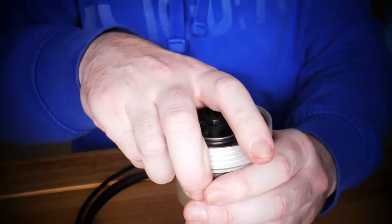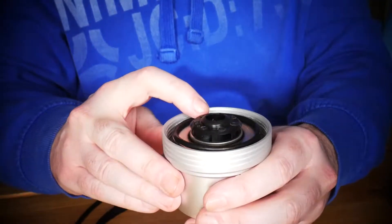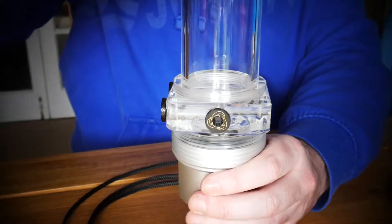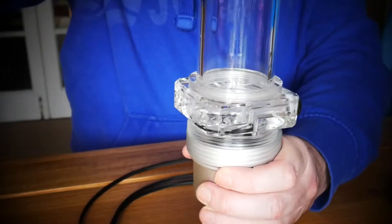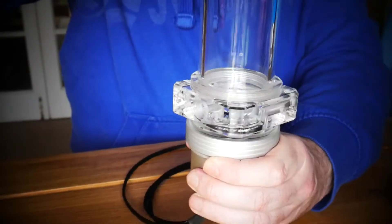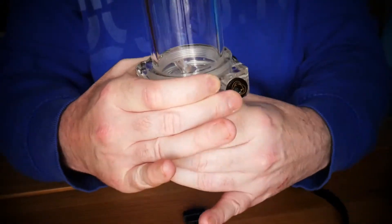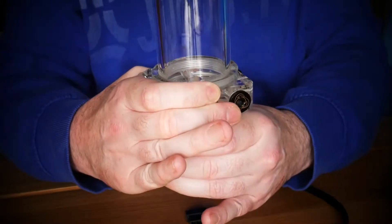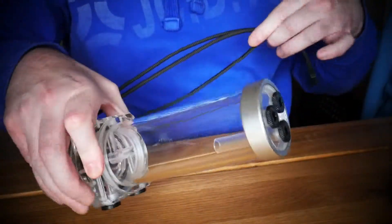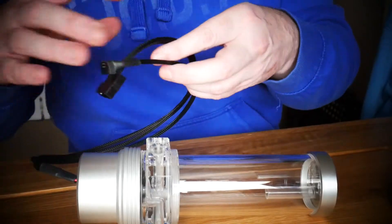Flip it round and pop the o-ring back on. Then all you need to do is grab your pump top and turn it round. Give it a good seal and a good nip. And you've got one reservoir ready to be installed into whatever water cooling system you want. It's as simple as that.